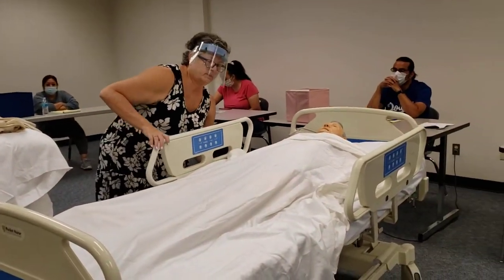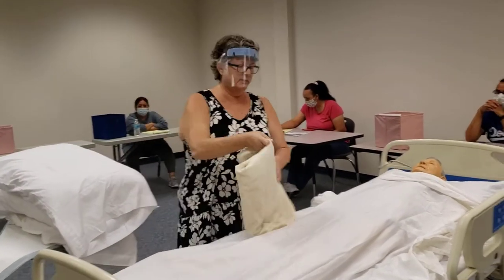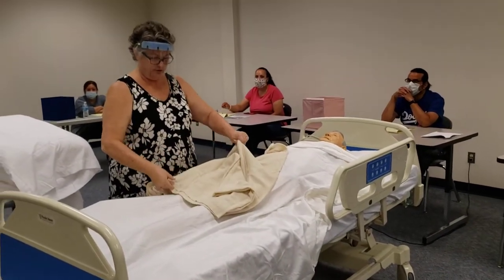Okay, so now I can put the side rail down and I'm going to cover it with the bath blanket. So I'm going to cover you up with this bath blanket so you stay warm and we don't tangle your sheets up.